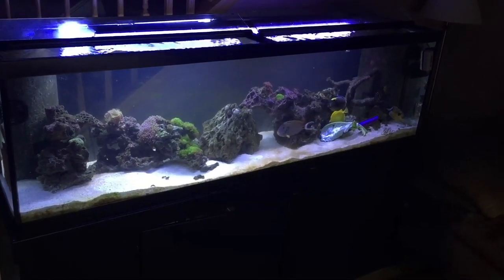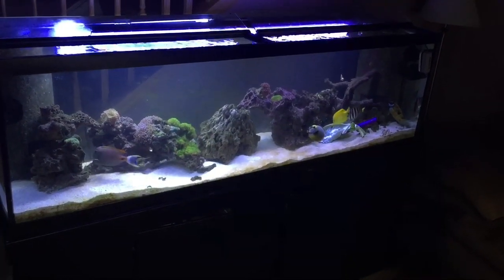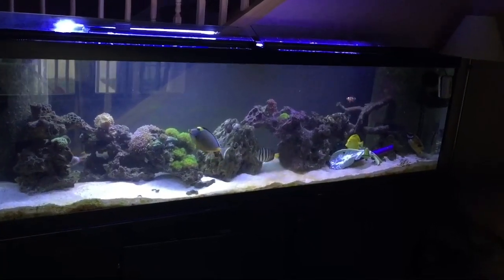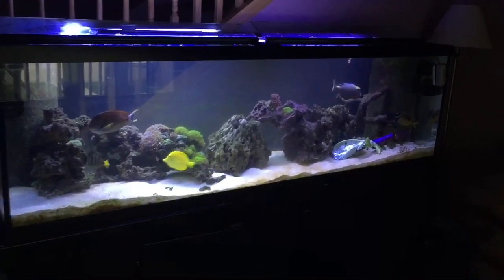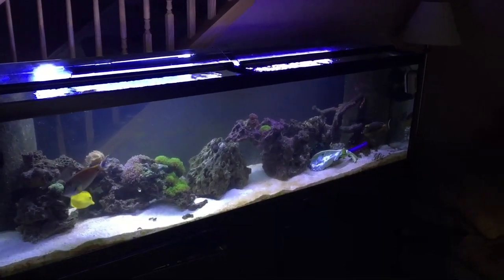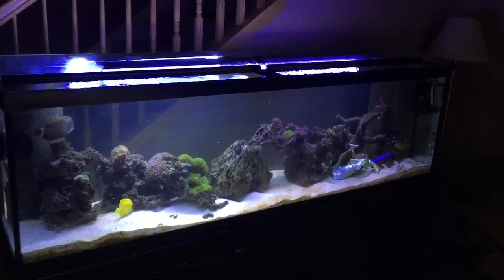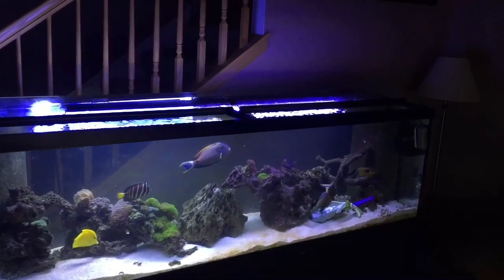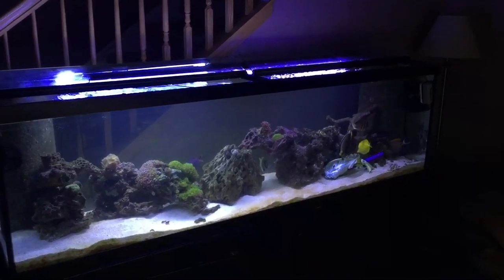I'll basically just be running two protein skimmers, and I'll hook the rotter tube back up too. Thanks for watching and listening to me babble — sorry this wasn't an edited video. Have a great rest of the weekend, get outside, and I'll see you at the next video. Don't forget to click subscribe if you haven't already, and every Friday night we have live streaming on Rotter Tube Reef on YouTube. Happy reefing!